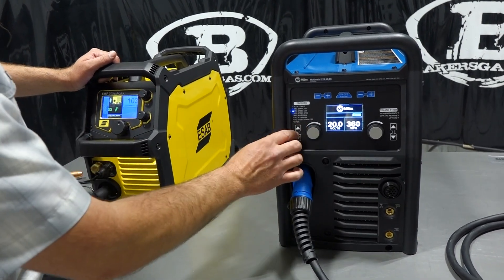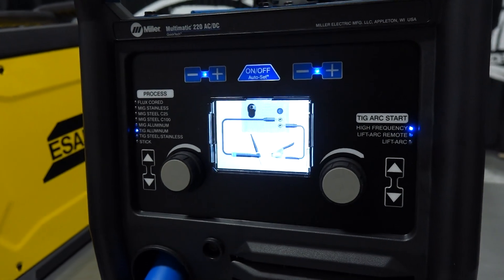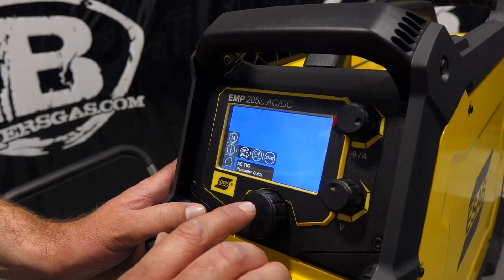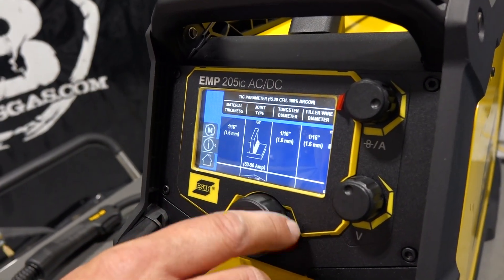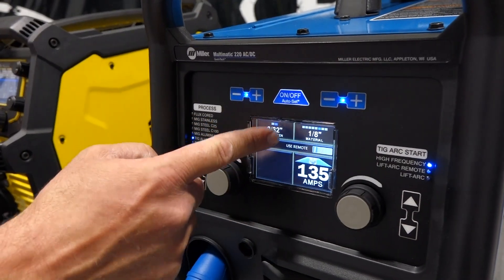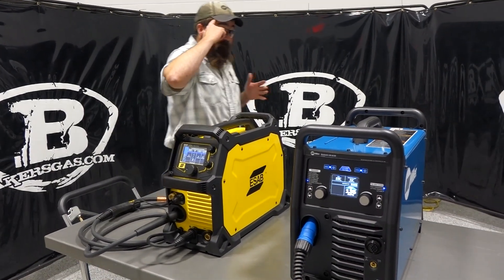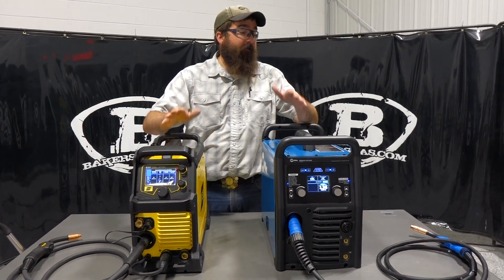Going to AC TIG on the ESAB — it's a scroll screen interface and it gets into a functioning parameter guide, giving you all the parameters for what you're welding: tee joints, laps, corners, and so on. On the Miller in TIG mode with auto set on, you just tell it material and tungsten and it gives you a target range, but it doesn't give you all the AC TIG functionality that the ESAB does on the aluminum welding side.